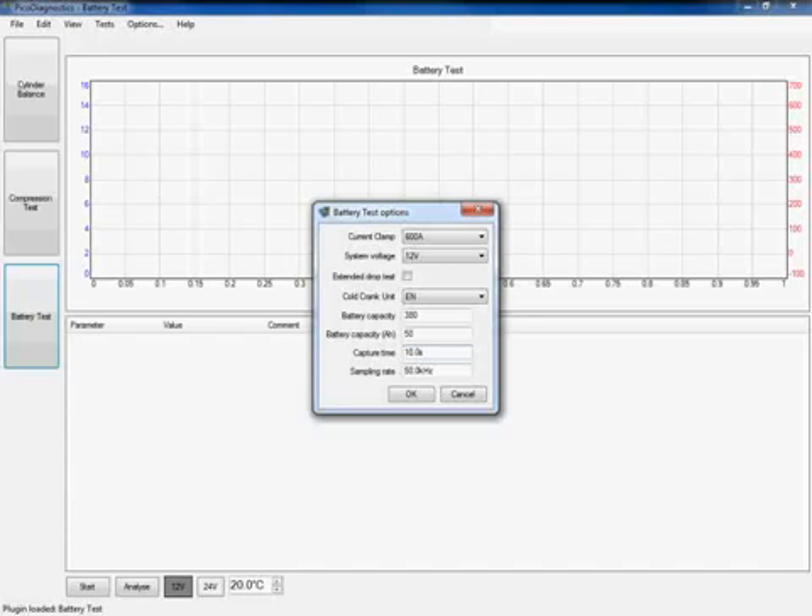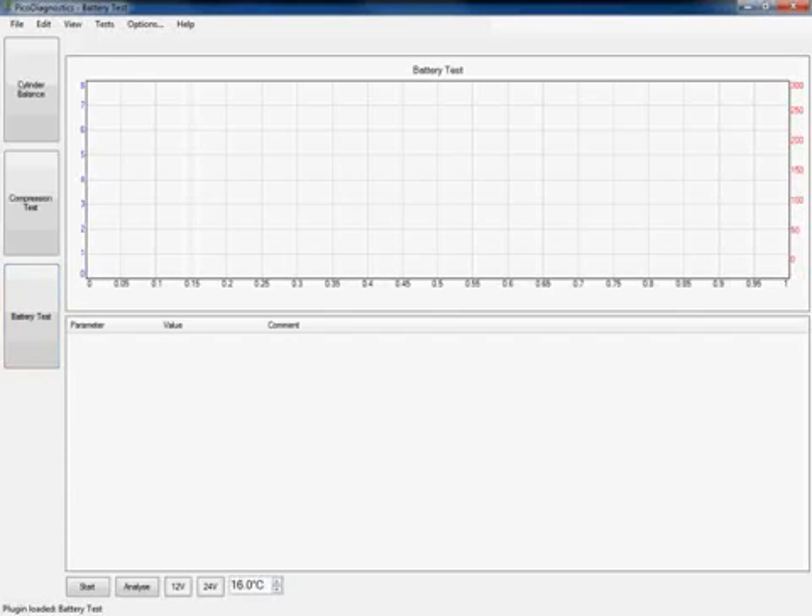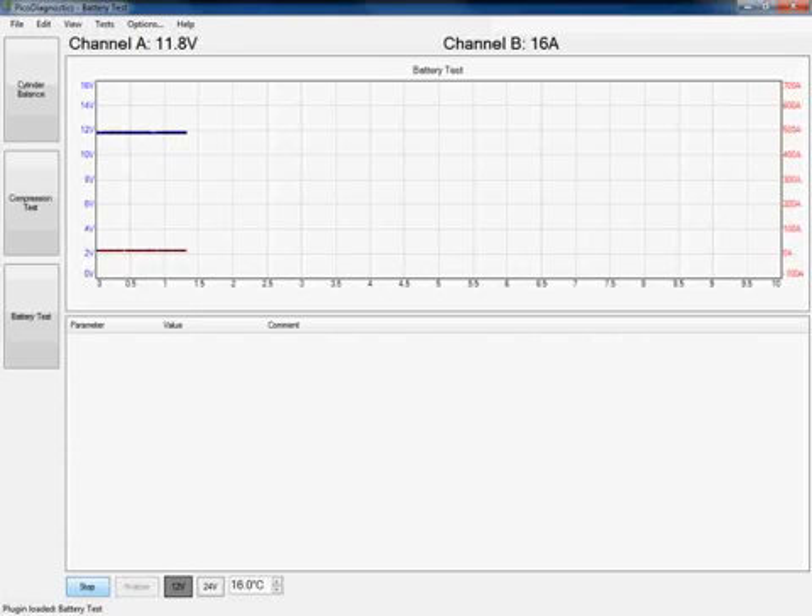I'm going to click OK to accept these changes. The last bit of information the software needs is the battery temperature. I use a temperature monitoring device to take the surface temperature of all sides and the top of the battery and take the average. In this case it's 16 degrees, so I'm going to drop this down to 16. Now that the software is all set up, by clicking start I'm ready to carry out the test. The software is now streaming, so all I need to do is start the engine.